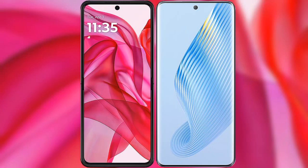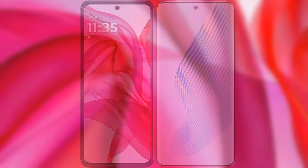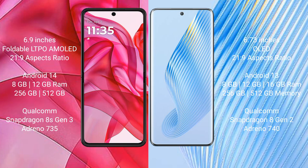I will compare the new Motorola Razr 50 Ultra with Honor Magic 5. Motorola Razr 50 Ultra comes with a 6.9 inches foldable LTPO AMOLED display and an aspect ratio of 21:9.